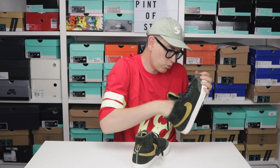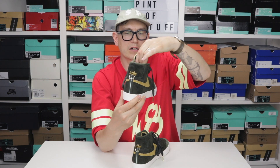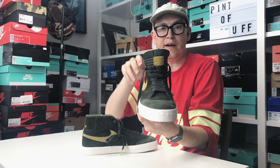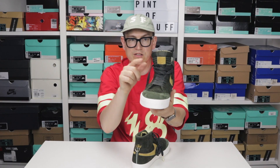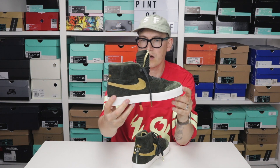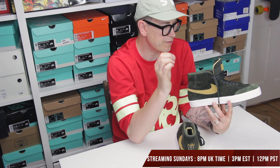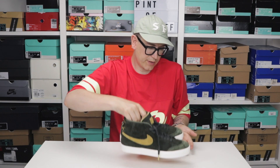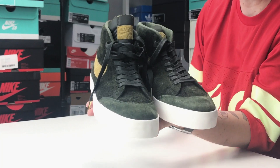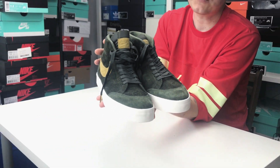Overall, these were a Quick Strike drop that initially hit skate stores. I also notice the tongue is definitely higher than usual — and I think in keeping with the ability to cut the shoe down, you can cut the tongue down as well if you wish. I really like that oversized tongue, it's a nice little detail that shows the thought they've put into these. Let's have a look at them side by side.